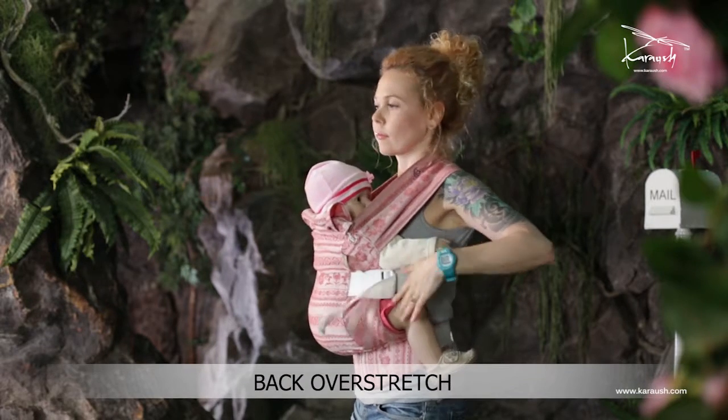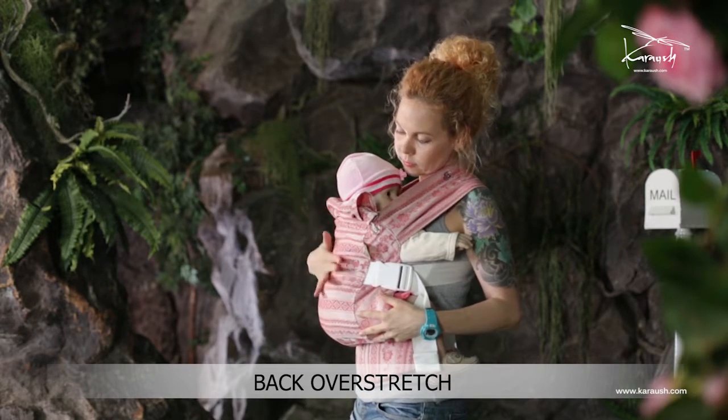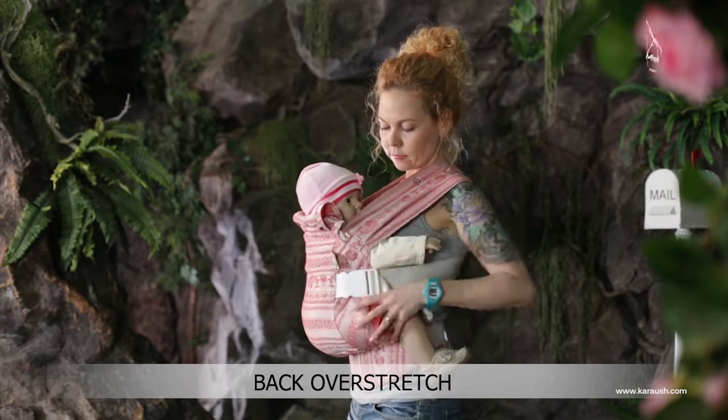By adjusting the side straps, you may have the baby held tightly enough against your chest and have overstretching on your back. How to avoid it? Slightly loosen the side straps. The overstretching is gone.